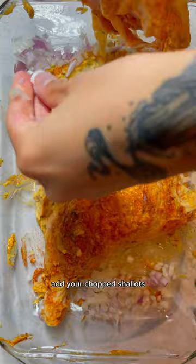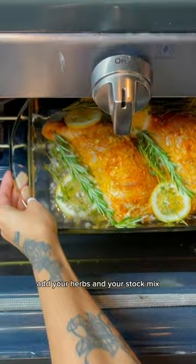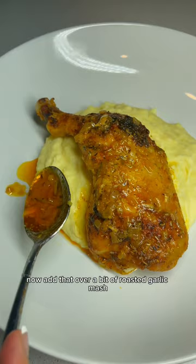Remember to put your chopped vegetables under your chicken as well as your herbs and your lemons, so that it can soak up all that flavor. Add your herbs and your stock mix. Now place that in the oven uncovered for 35 minutes at 400 degrees, and baste thoroughly throughout the process.